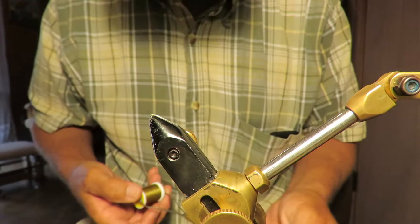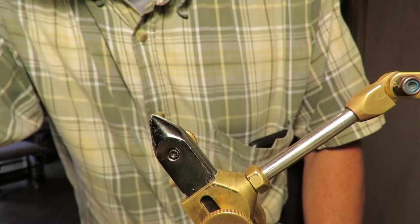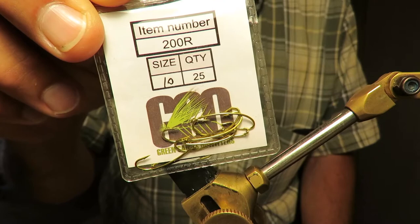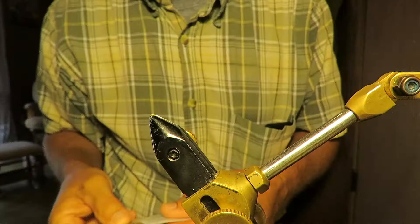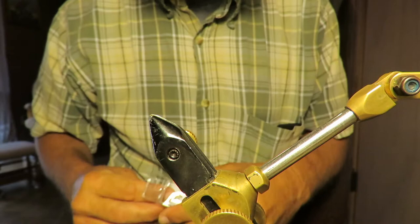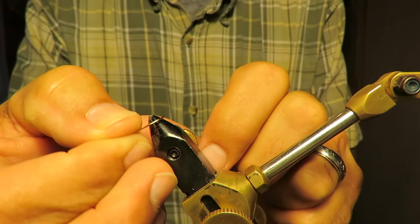I've been thinking of a few different variations on some flies, and since it's thunderstorming outside, let's go ahead and tie some flies while we're waiting for the bad weather to pass. First up is going to be a dragonfly-like fly, something for sunfish mostly.